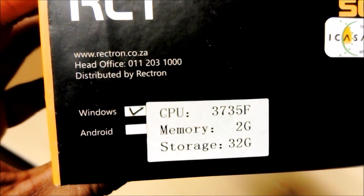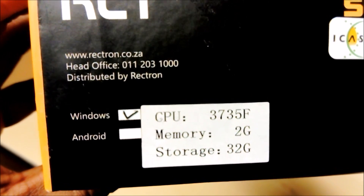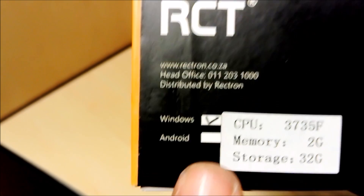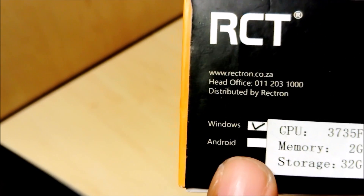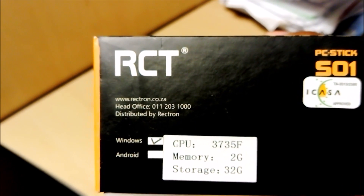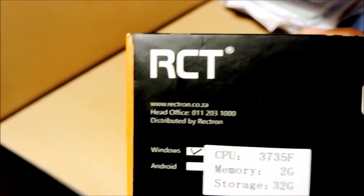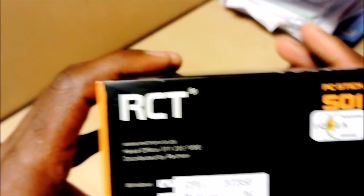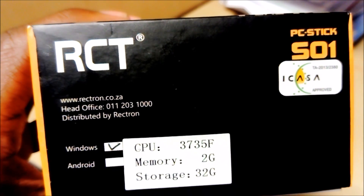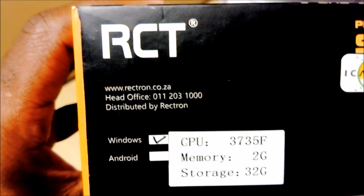The specs on the box show a CPU listed as 3735F — I believe that's the Atom quad-core shown on the other side. It has 2GB of memory and 32GB of internal storage. It's running Windows, and I believe it's also available in Android — not sure about a Linux version. It was made by Rectron, which is based in Midrand, Johannesburg, South Africa, and their website and contact details are on the box.